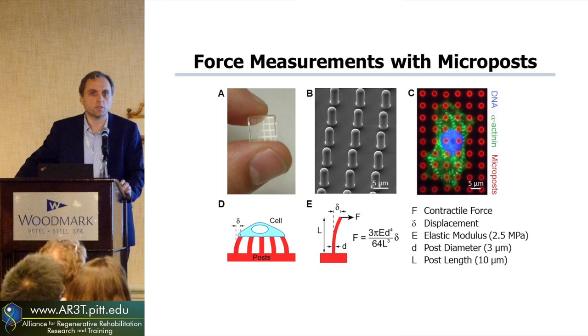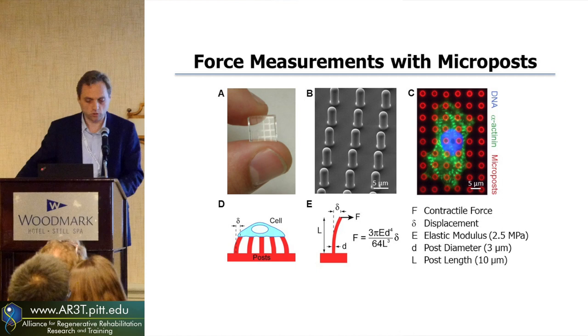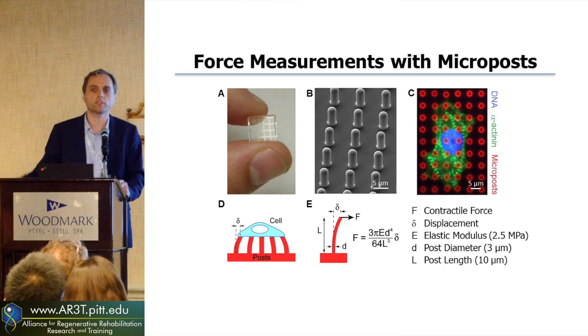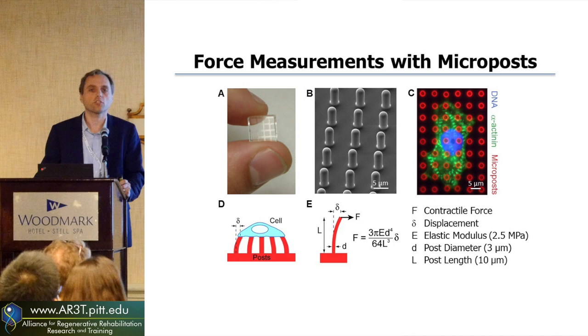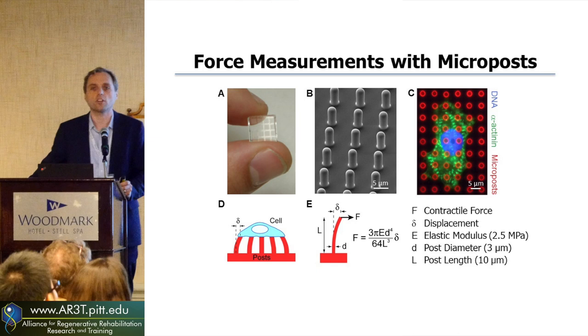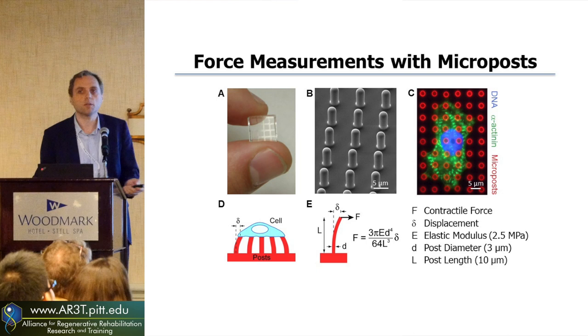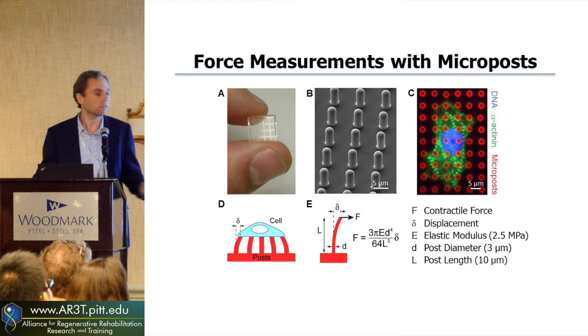For cardiomyocytes, these microposts are a good environment to start studying them at the single cell level. These are little chips that you can stick into a tissue culture dish, and each little square has 100,000 small pillars. Under an SEM, you can see that these silicone pillars are around 3 microns in diameter and 10 microns tall. You can culture cells on the tips of these pillars, and you can see the sarcomeres as well as some pillars being bent — pulled on by the cardiomyocytes. You can measure how much force there is by tracking how much deflection you see in these pillars.